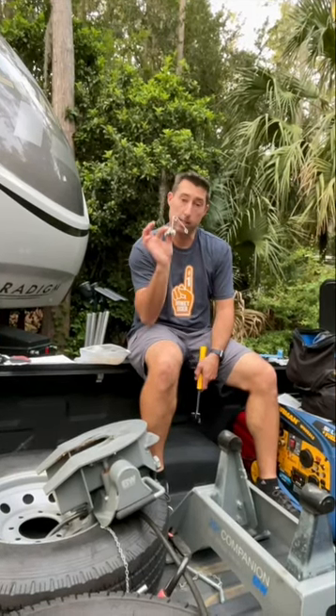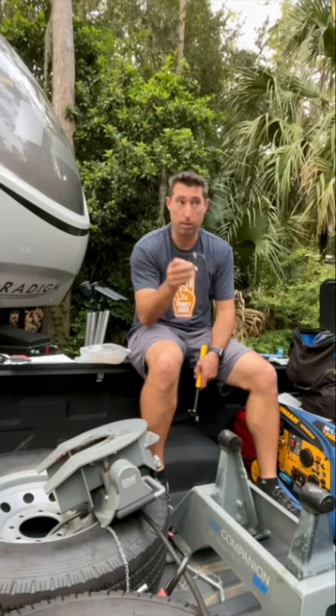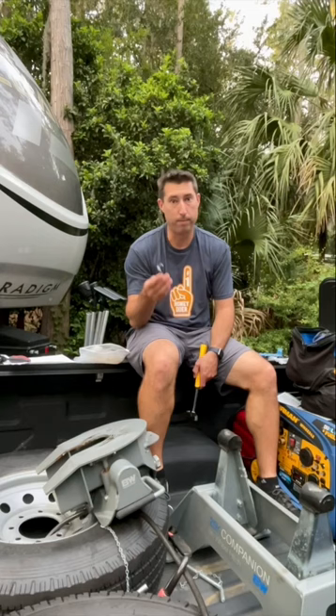The leveling spring for our B&W hitch broke. I gave them a call and they sent us a brand new one. I just assembled it and I'm getting ready to put it on. It's not that big of a deal as far as towing, but definitely something that you want to keep an eye on.